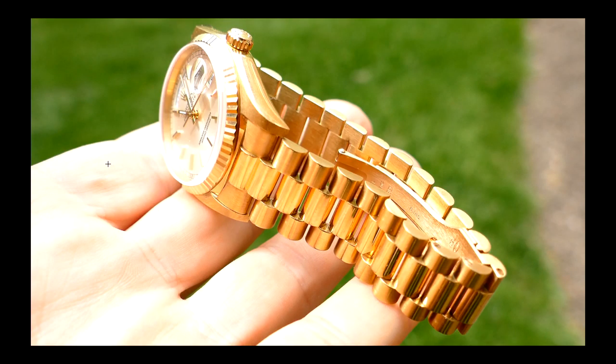Let me pull up a picture of my Day-Date and show you how terrible it looked after 19 years. Here's one I've shown before. You tell me — yes, it's got some fine scratching, some hairline-type little scratches all over the case. It looks freaking gorgeous. That picture was taken when the watch was about 19 years old. Looks pretty damn good after 19 years of almost daily use.